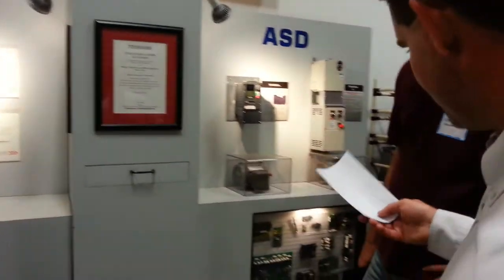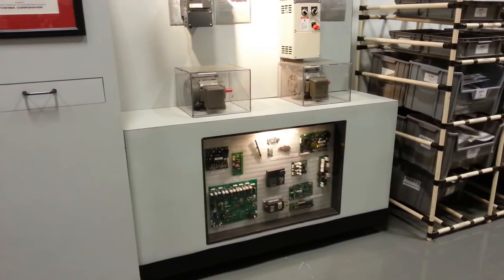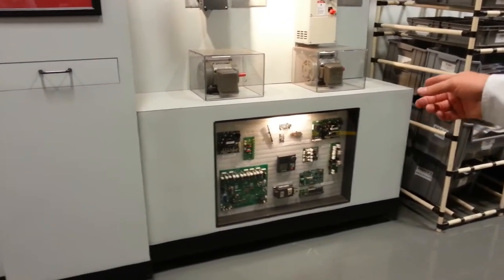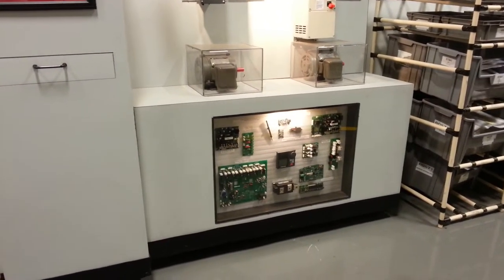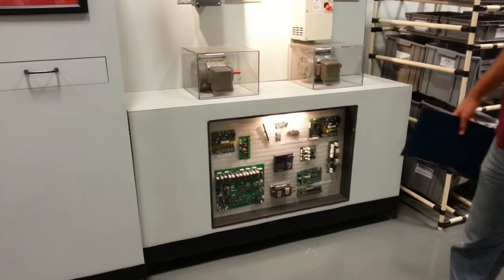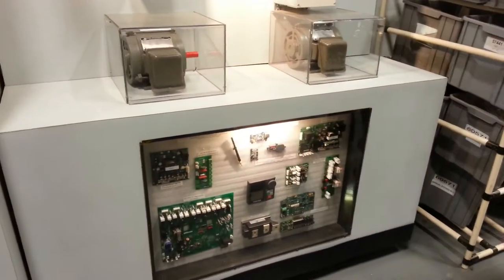And on this side over here, some of the drive controls, driver boards. Also for ASD we have a touch screen, driver boards, and a wireless communication card for the drive communications — the one with the antenna — for upgrades. And they have a little flash drive there for upgrades.